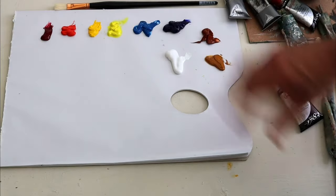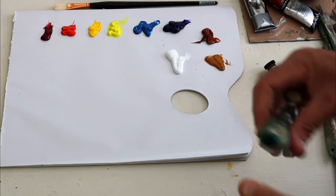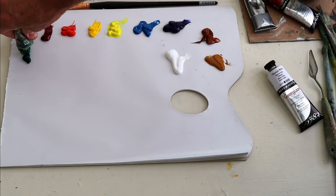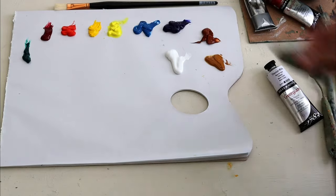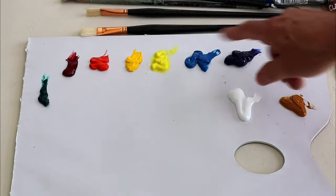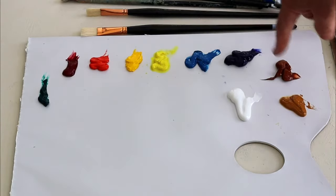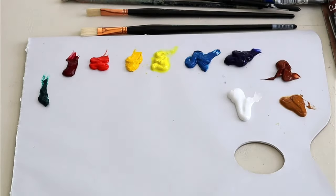You can mix pretty much all the other colours you need. I may include something like phthalo green for some strong dark colours. I don't use black with oil painting because all my shadow colours can be mixed from burnt sienna, ultramarine, alizarin crimson, or phthalo green.